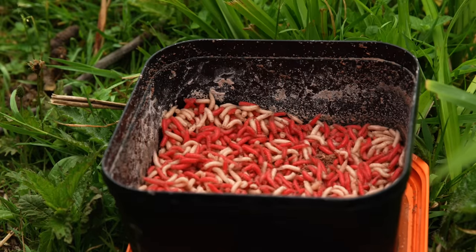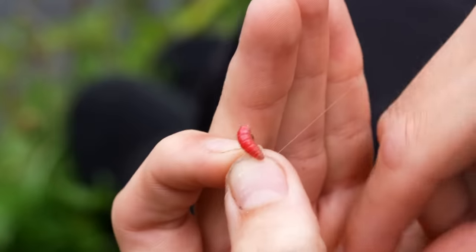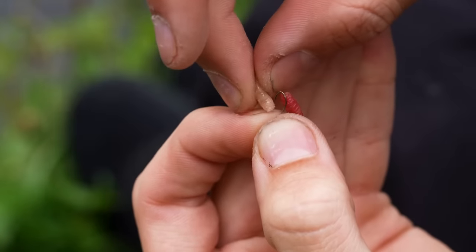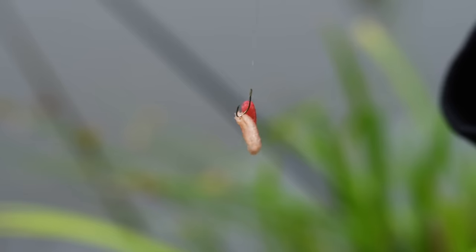The bait I would advise for your first fishing session is maggots. Go to the local tackle shop and ask for half a pint or maybe a pint of maggots. If you don't want to touch maggots, you could use sweet corn or a bit of bread, but realistically if you really want the best chance of catching a number of fish, maggots are the best bet. I like to put them on the hook by taking the thicker end and hooking them very lightly. If you slip them onto the hook lightly like this, they don't burst, they wriggle for longer, and you hook the fish better.